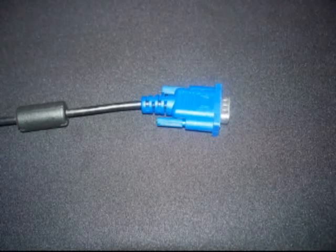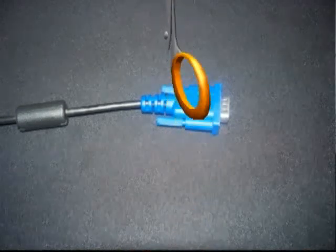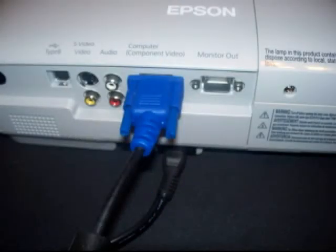Now locate the cord that has two identical male ends. It is usually black and has two blue ends. The blue plugs have a monitor icon or a rectangle with vertical lines underneath it on either side. Now connect one end of that cord to where it says Computer Component Video In.